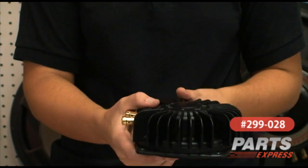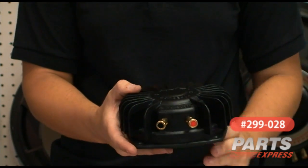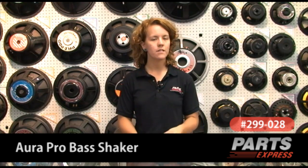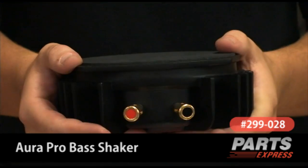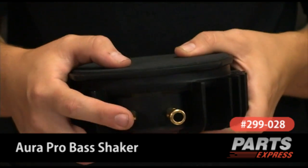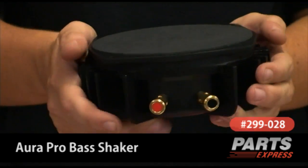I'm going to talk to you today a little bit about the Aura Bass Shaker Pro. It's based on the concept that low frequency bass is better felt than heard. It's 50 watts RMS, 4 ohms. You can use it in your house or your car. The Aura Bass Shaker Pro hooks up just like any other speaker — just two terminals, left and right. Hook it up to your amplifier and you're good to go.